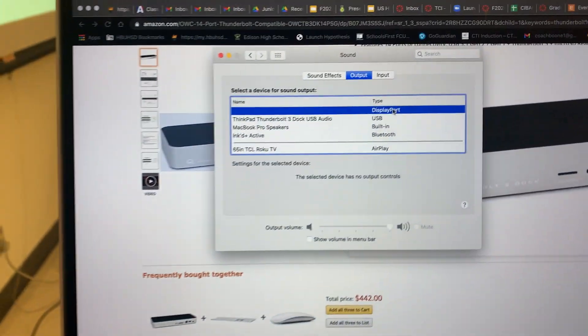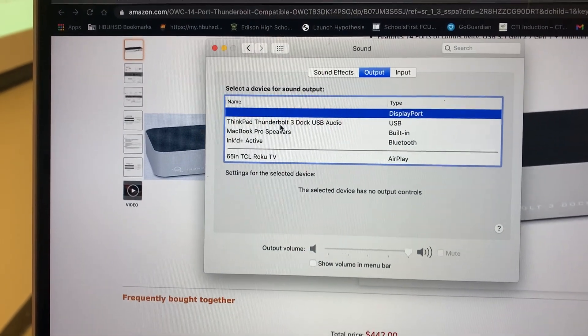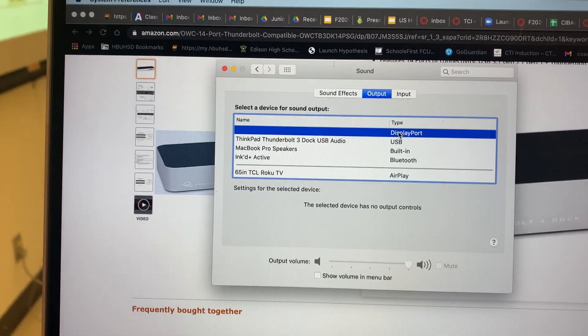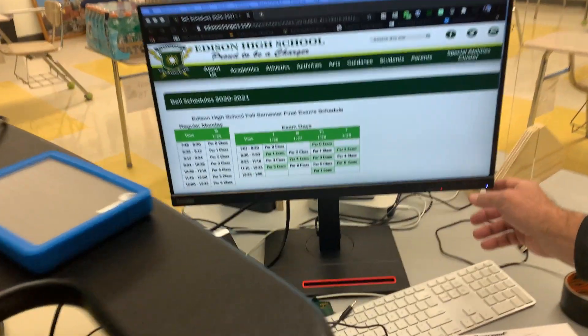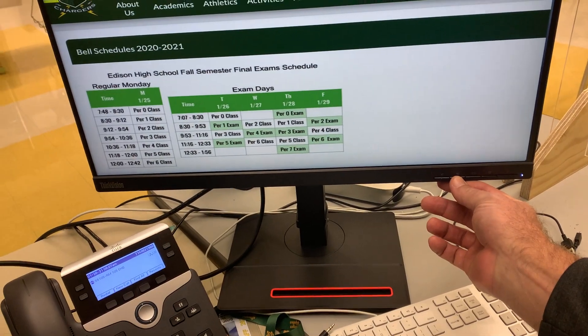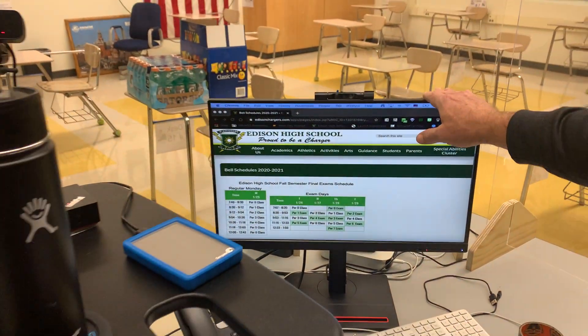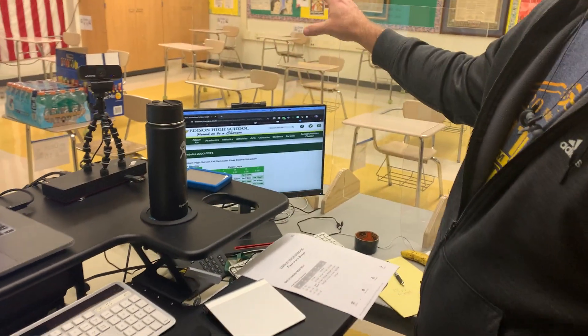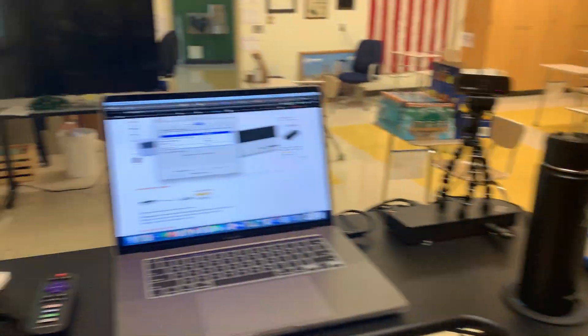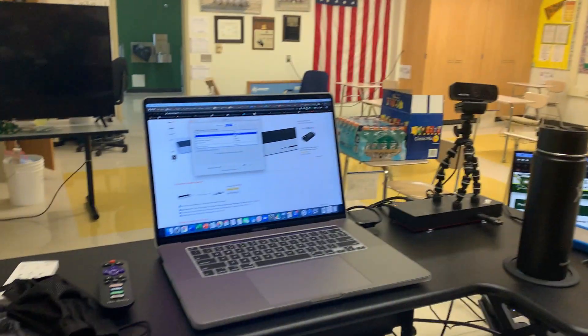This is key right here. You cannot choose ThinkPad Thunderbolt 3 — you have to choose DisplayPort. Then, over here, you mute your speakers. This right here will mute your speakers on this device. Somehow, an audio signal loops back around through the external monitor, into the dock, into the wall, and then up into the speakers. And it works.